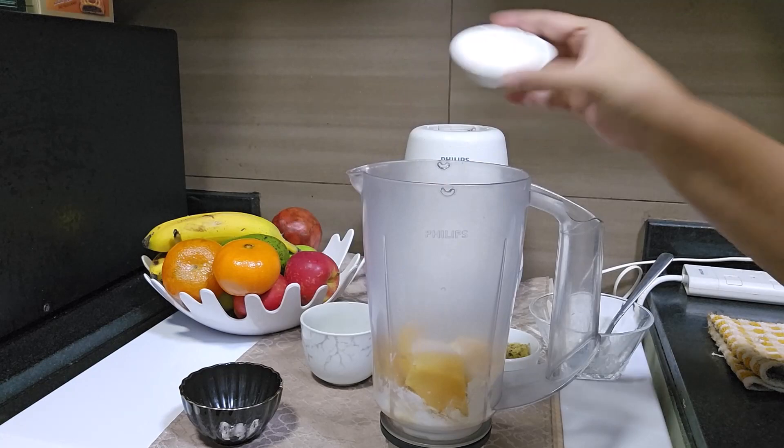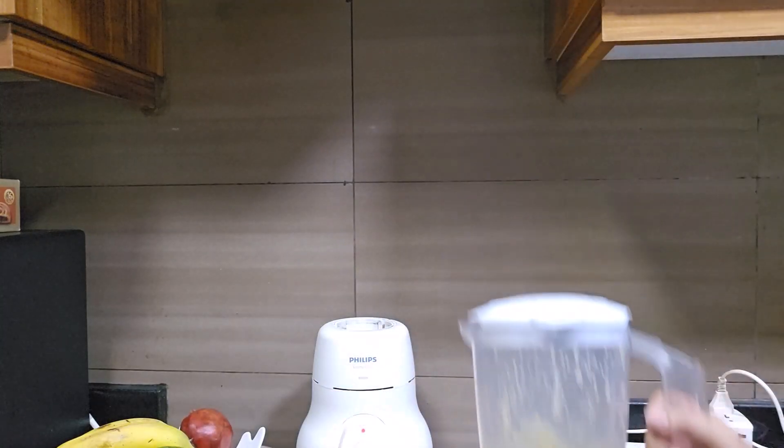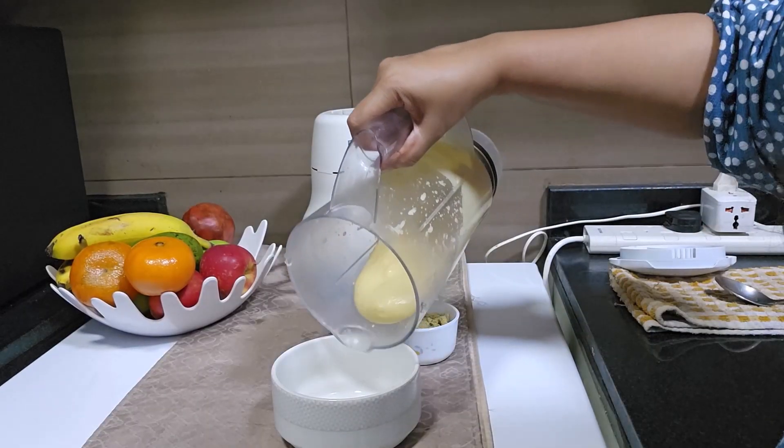You can use any sweetener of your choice. Now let's blend everything together. Our sattu mango smoothie is ready.